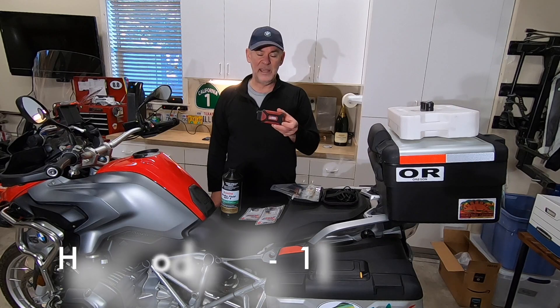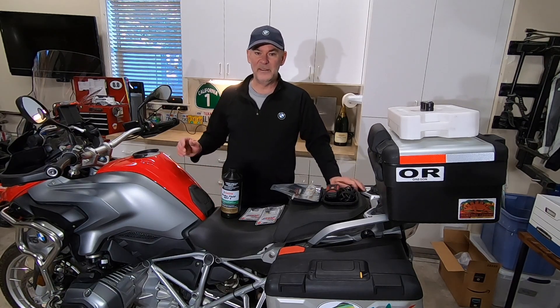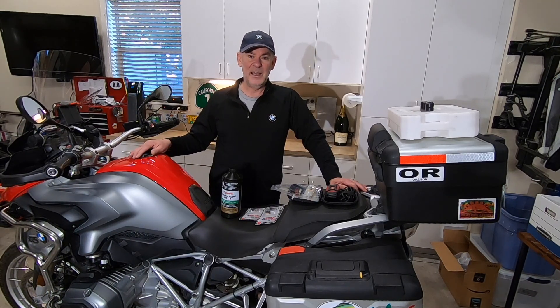You'll need a fresh bottle of DOT4 brake fluid and of course you must have a GS911. You may ask, why do I need this? What this allows you to do is activate the ABS pump inside the brake system to make sure you flush out all of the brake fluid and the air bubbles while you're going through the process. It's an easy project, so let's go get to it.